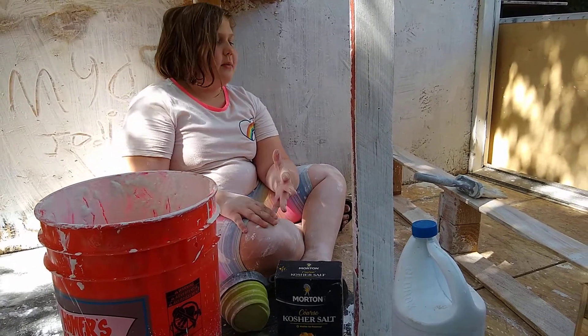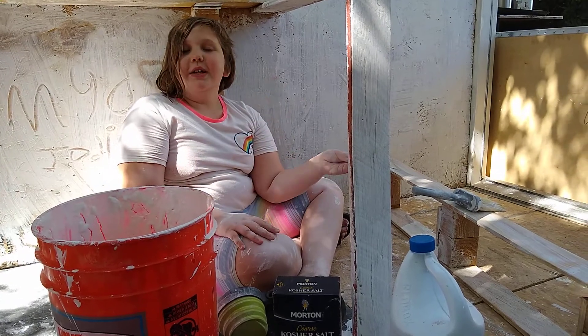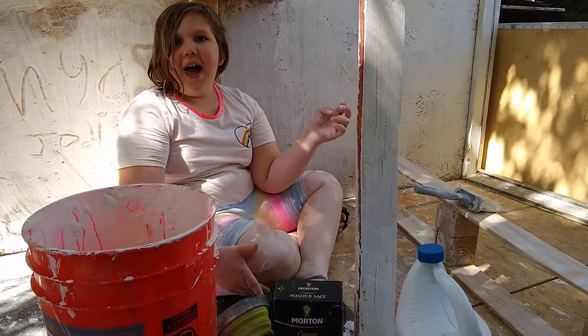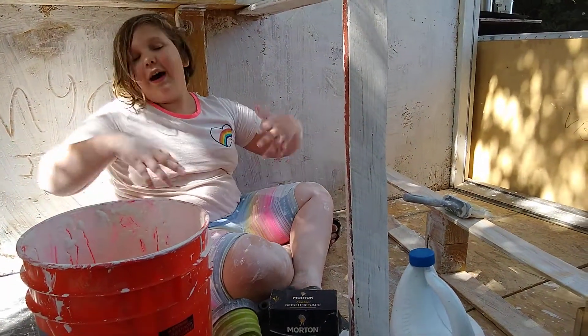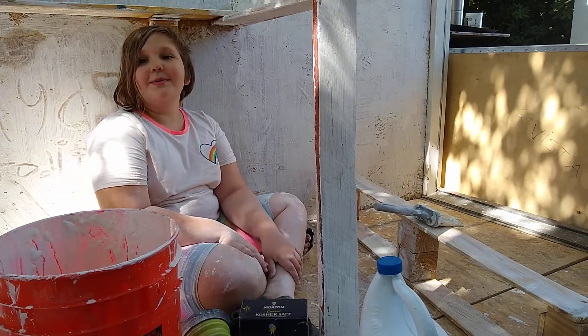As you can see, we have already been painting. I have flung a bunch of paint on my mom — inside her phone charger too — and all over me. Apparently I'm super messy.